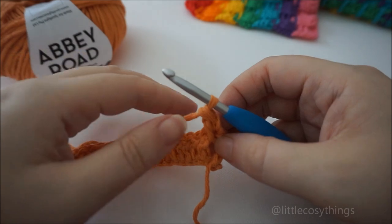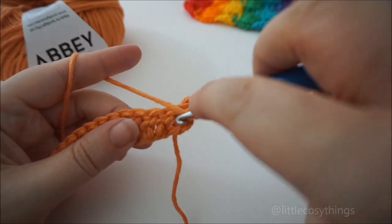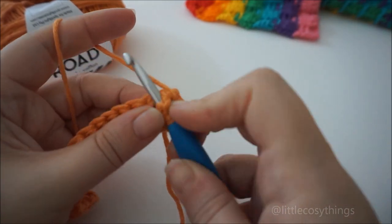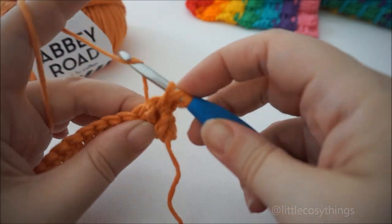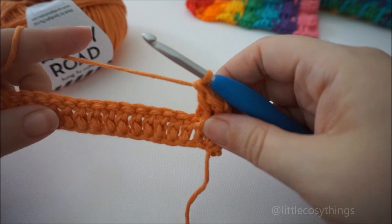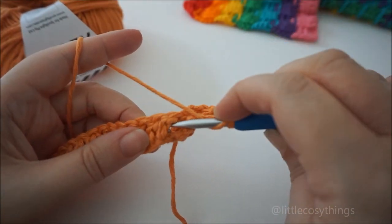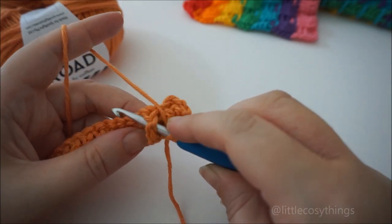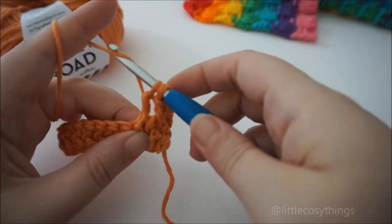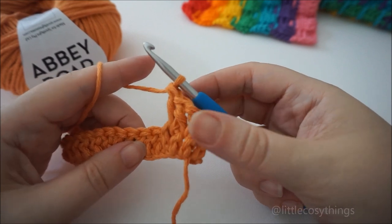So we're going to do three front post DCs. That's one — yarn over, hook through the front, around the post, yarn over, pull up a loop, yarn over, pull through two, yarn over, pull through two. One more — yarn over, in through the front, around the post and out, pull up a loop, yarn over, pull through two, yarn over, pull through two. Three front post DCs done.